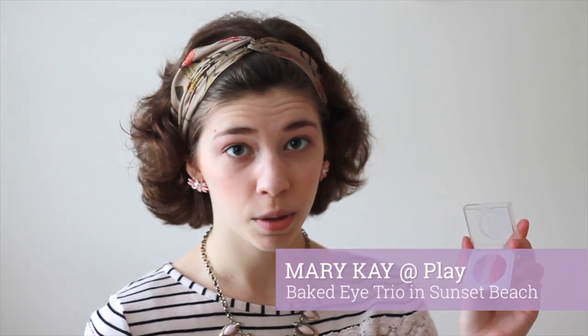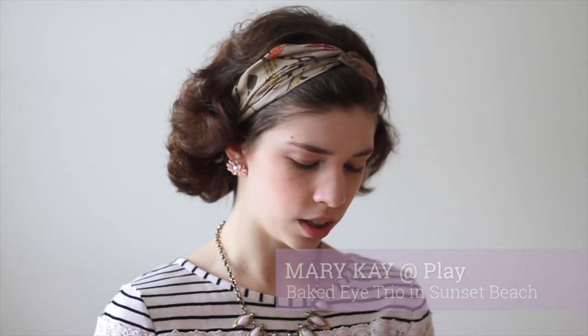After that, I'm going to apply some of this purpley shade from my Mary Kay at Play eyeshadow palette, which is in Sunset Beach. I'm not sure if they still have this collection, but I'll link a similar one down below. I'm applying some of this sparkly purpley color a little bit deeper in my crease, just for a bit more of a glamorous, sparkly hue. It's a bit more purple than the lavender.